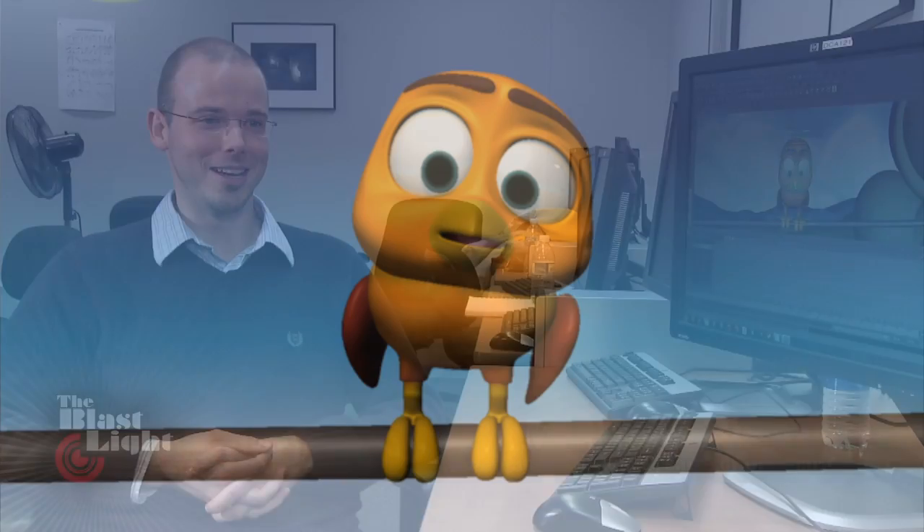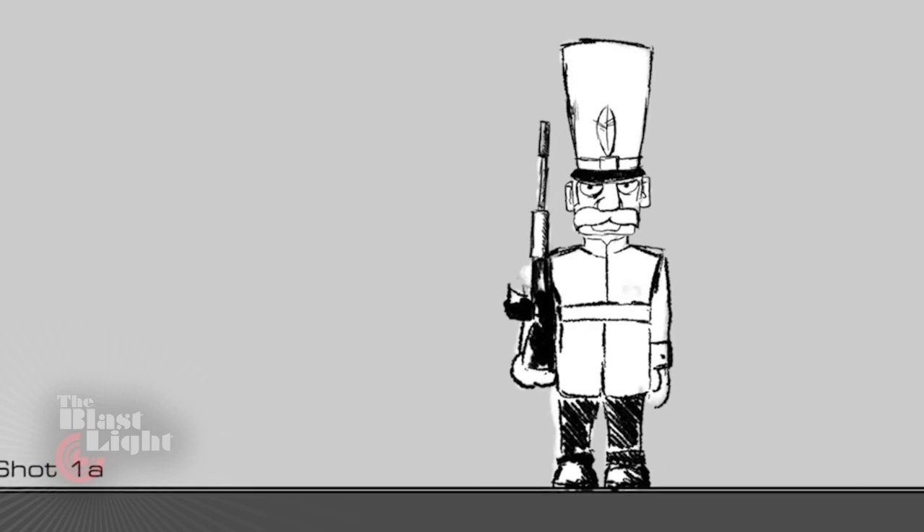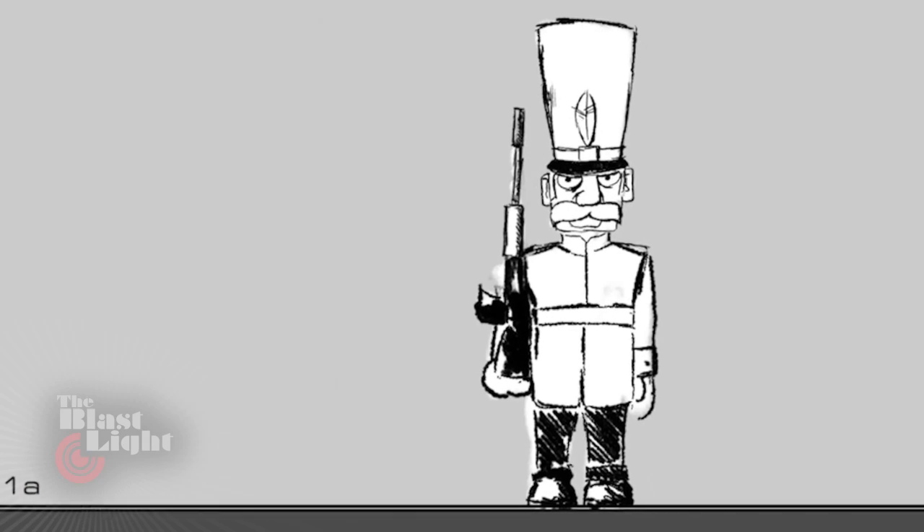On Guard is a labor of love — it's the film that had been brewing in my head for quite a while. The idea for On Guard started with a sketch I did of this soldier character. He had this huge mustache, the straight hat, and just standing very rigid. I thought it would be quite cool to take a character like this, with this big mustache, and see what I could do to irritate him, to get him out of his formation.